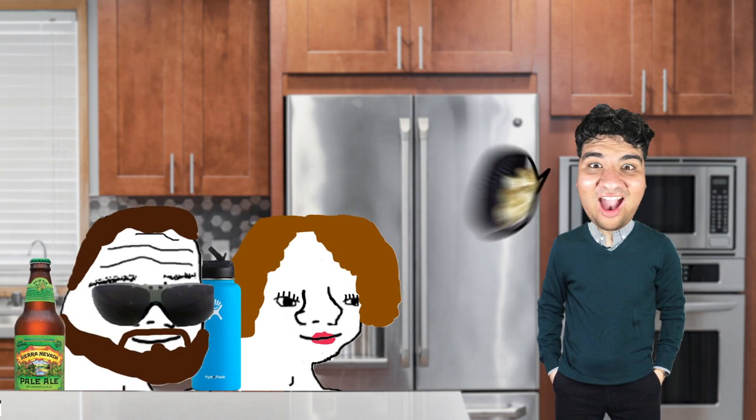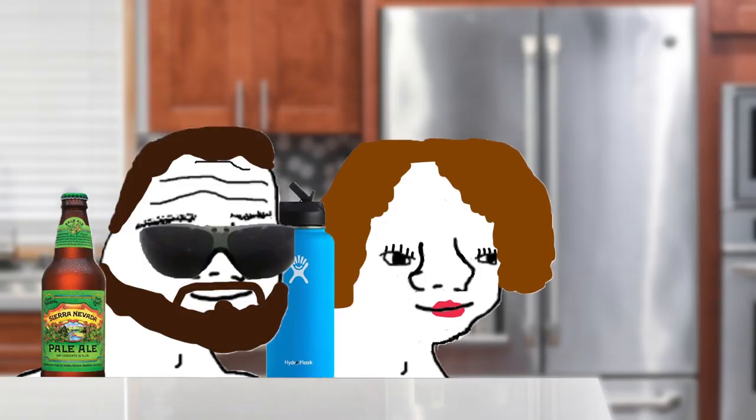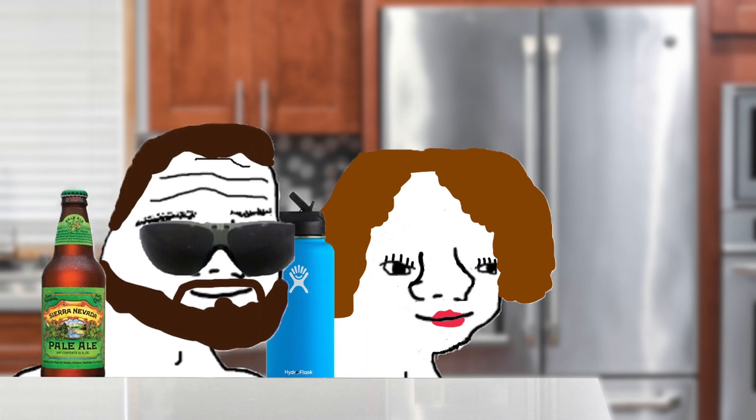I suggested that I was going to make the usual bacon mac and cheese, to which they said, "Actually, I don't really like mac and cheese." "Yeah bro, I'm going to have to go with her. You're going to have to make something else."